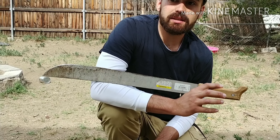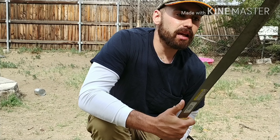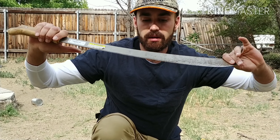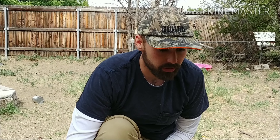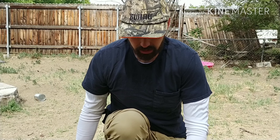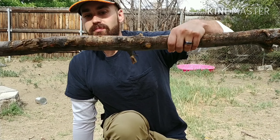That one kind of missed, I'm gonna hit it one more time. That wasn't a great hit either, but alrighty. Tomahawk done — put that to the side and go grab the machete.